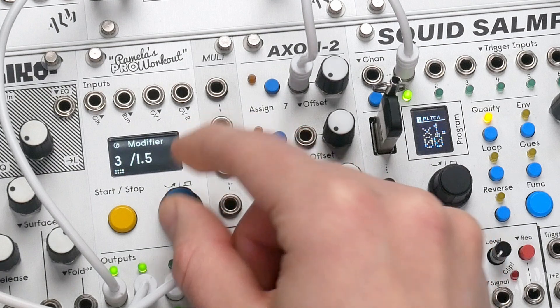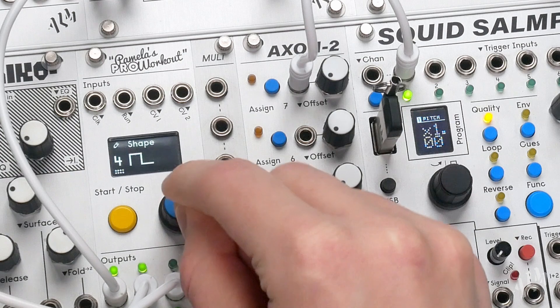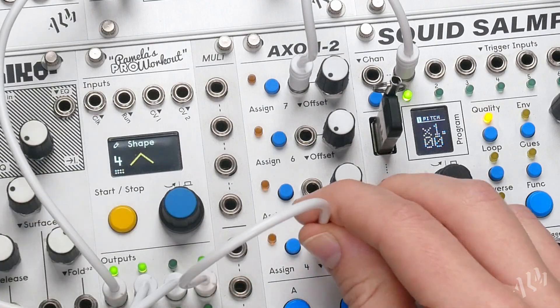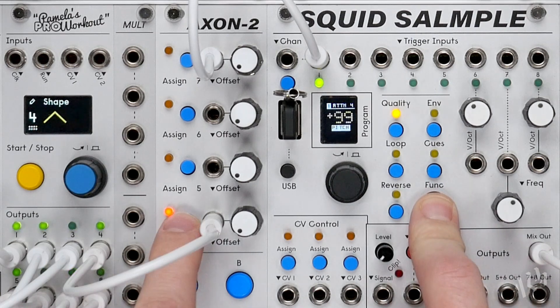Let's set up a simple triangle wave LFO. We'll patch it to another Axon CV input and assign it to modulate the pitch parameter. We can adjust the CV range by holding function and pressing the assign button.